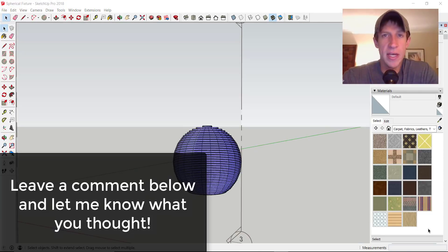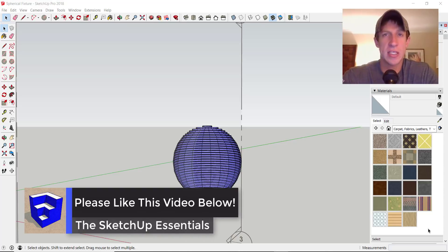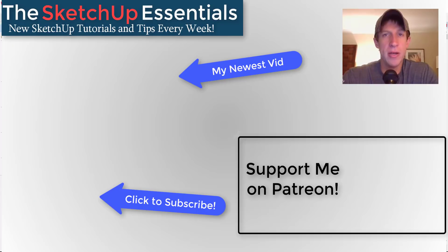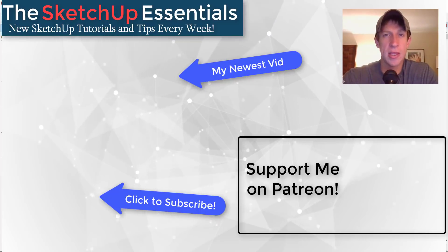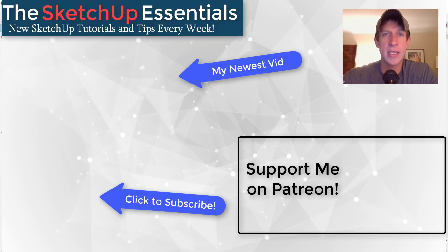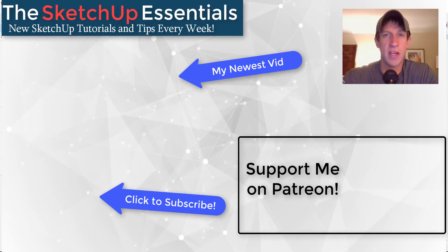That's where I'm gonna end this video. Leave a comment below and let me know what you thought - was this helpful? Did you know you could do this with Slicer? I love having that SketchUp conversation with you guys. If you liked this video, please click that like button. If you're new here, remember to click subscribe for new SketchUp content every week. If you like what I'm doing on this channel, please consider supporting me on Patreon - every little bit helps even if it's only a dollar a month. Thank you so much for watching - I'll catch you in the next video. Thanks guys!